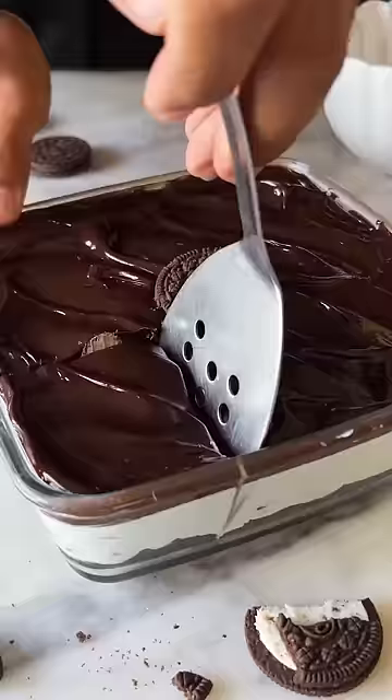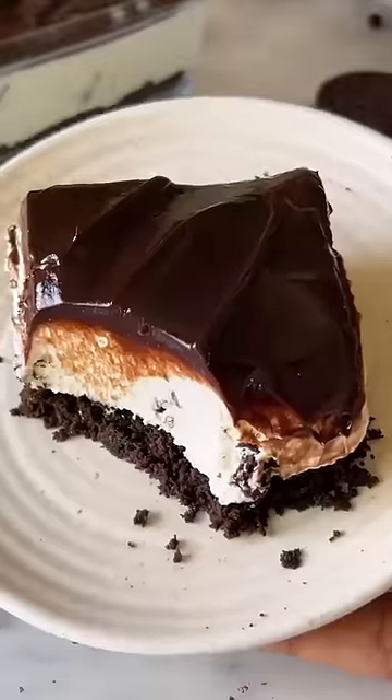If you want to make a rich, decadent, no-bake dessert, I have the perfect recipe for you. Let's make cookies and cream cheesecake.